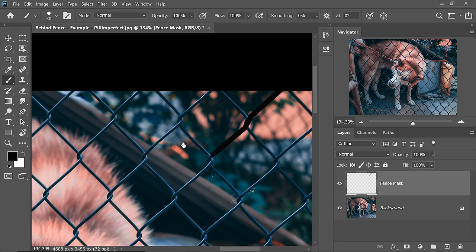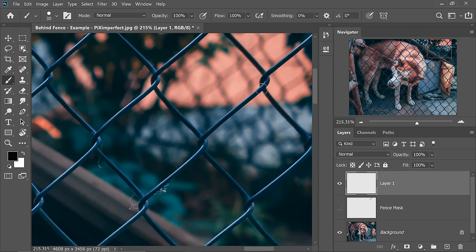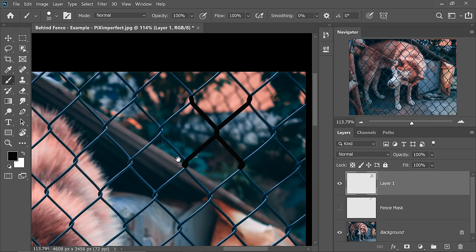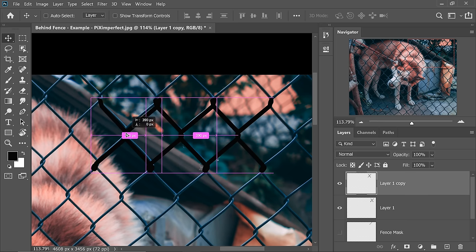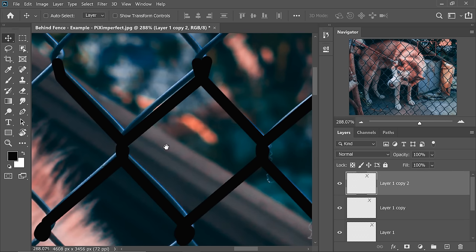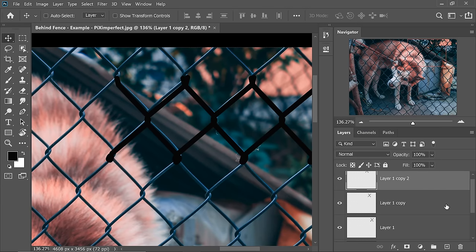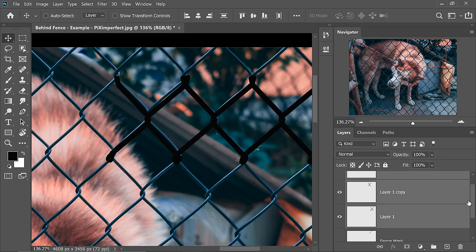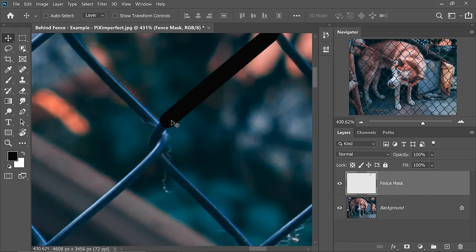Now some of you might be thinking — and I was thinking the same — maybe I can make a cross something like this and then simply create a pattern out of it. Maybe select the Move tool, hold the Alt or Option key and then create a pattern. Well, as you can see, with the very first copy it is not aligned at all. Welcome to the real world. In the real world, most things are not aligned, symmetrical or perfectly lined up. So let's go back, delete all of this, come back to Fence Mask, and turn this on. We have to do this manually.